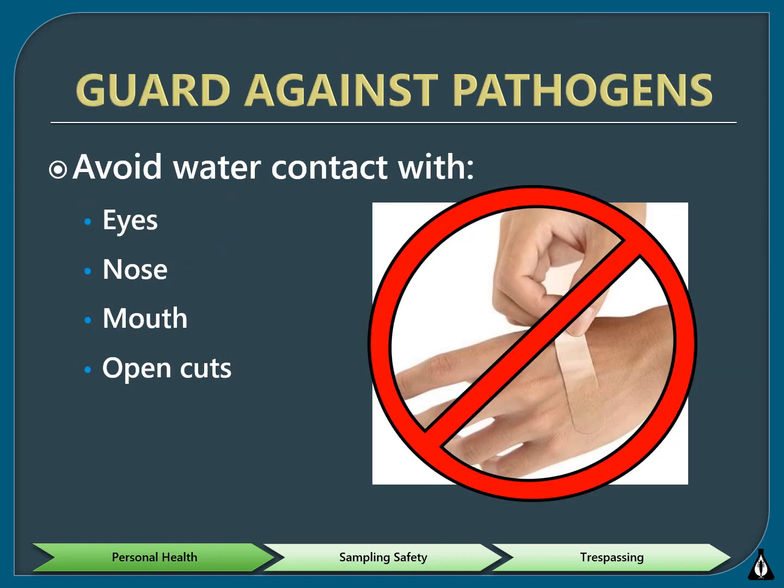In order to protect yourself from disease-causing pathogens that could possibly be in the stream you are monitoring, avoid water contact with your eyes, nose, and mouth. Also, try to avoid letting water get into any breaks in your skin, such as blisters, cuts, and sores. Do not rub your eyes or bring your hands to your mouth until after you have washed them with soap and warm water.